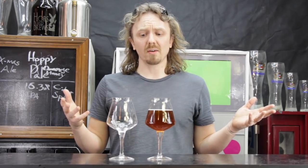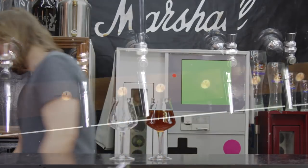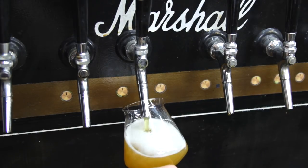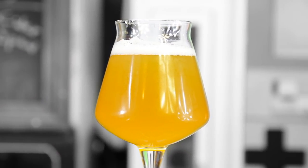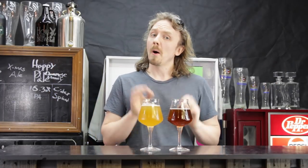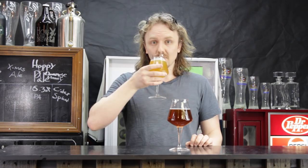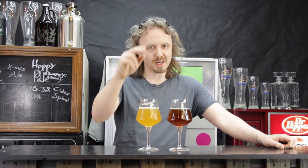Alright so let's check out if this glass is now beer clean. And there you have it — two beer clean glasses. Well I'm John, see you guys later.